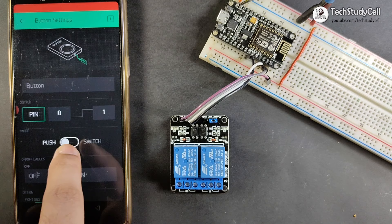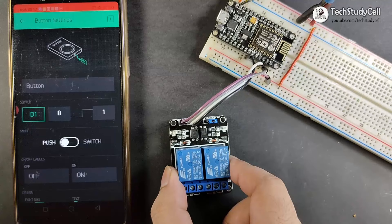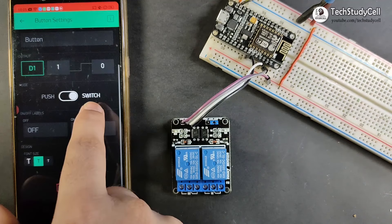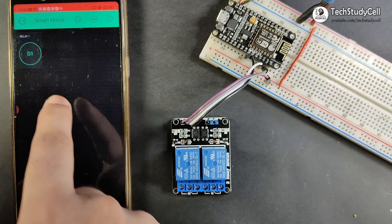First I will choose digital pin D1 to control relay 1. As I am going to use an active low relay module, I have to send 1 to turn off the relay and 0 to turn on the relay. Then I have to select switch. Now our first button is ready. You can also rename the button — here I will give it the name relay1. Now I will exit from this button. Here you can see our button is created, and I will resize it.